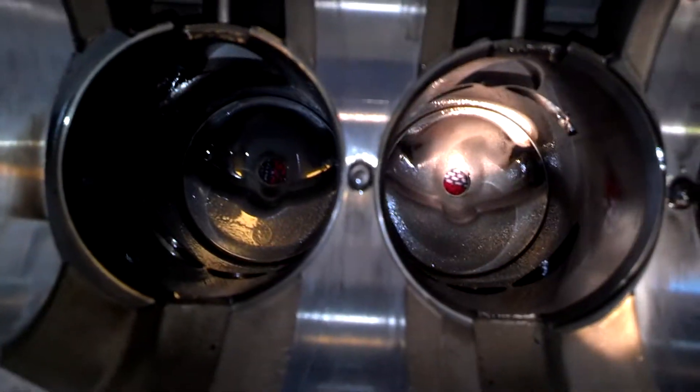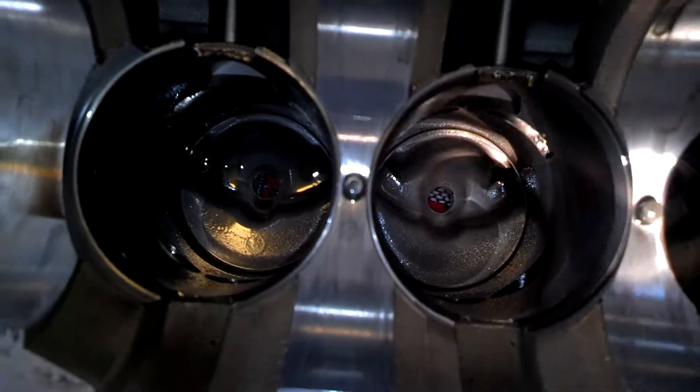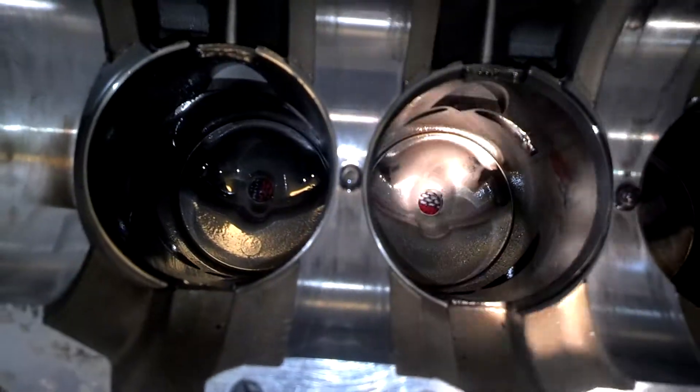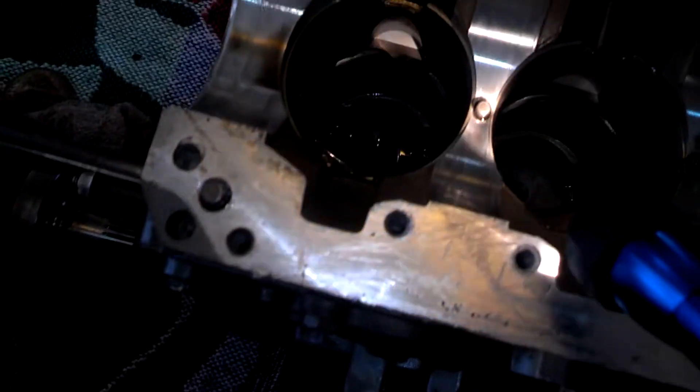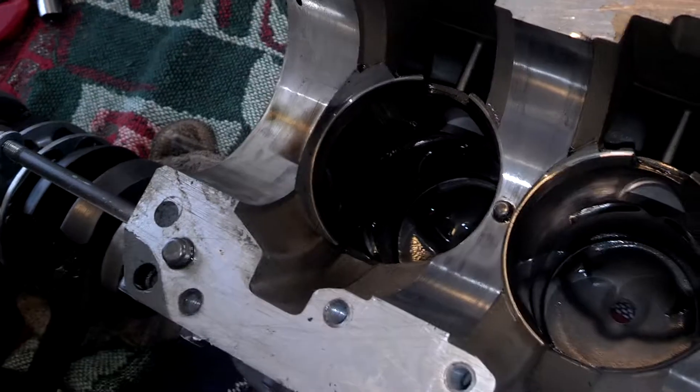The domes have the direction that the cross-flow piston goes on. This angle here goes towards the exhaust, the inner goes towards the intake. And here are the little locating pins for the reed valves.